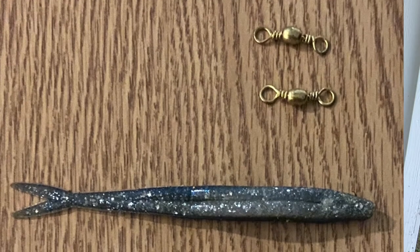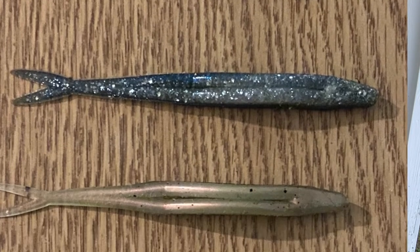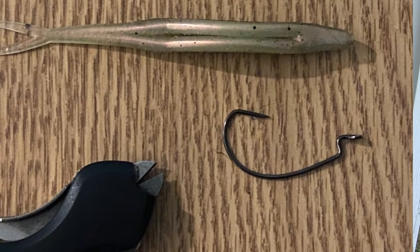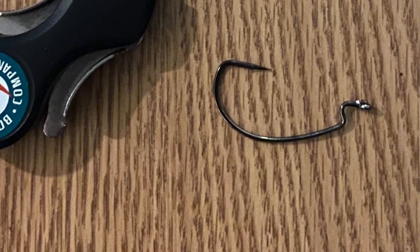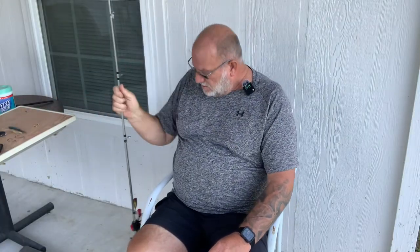I'm going to show you how I rig up my donkey rig. First, let me go over the elements you need. You're going to need two barrel swivels and two hooks of your choice. I like the 2/0 wide gap hooks — I think these are Gamakatsu. And then you'll need two flukes of your color and size choice. You might also like the paddle tail better than the regular fluke that just has the split tail on it like a normal fish.